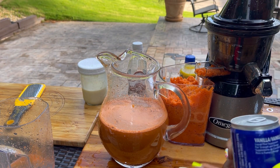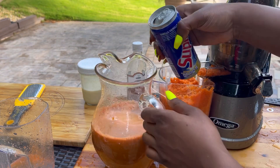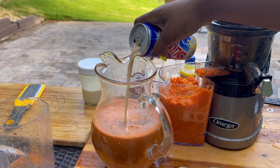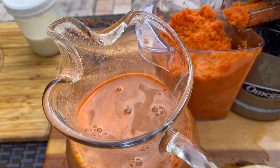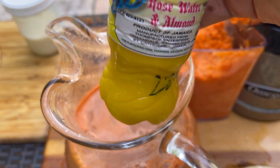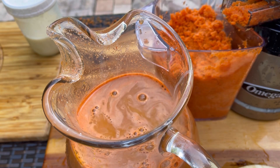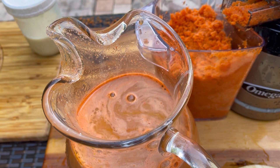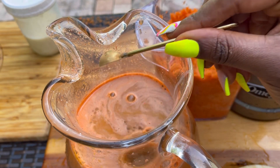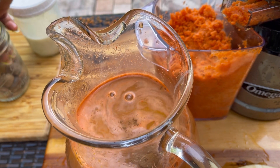Adding the Supligen — if you don't have access to Supligen, Nutriment is a nice replacement, or just use evaporated milk. There's the vanilla extract. You can pick up Supligen and vanilla extract on my Amazon storefront — the link is in my description box. Now dropping in about a half teaspoon of cinnamon; not too much, you don't want the cinnamon to overpower everything.